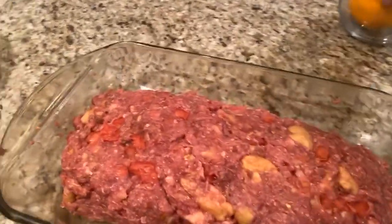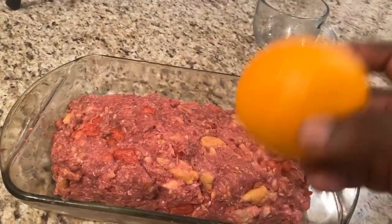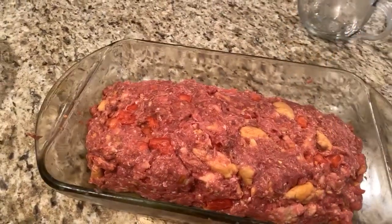And I use an orange. I use an orange in my meatloaf recipe. And if you want to know how this orange plays into the recipe, you've got to come back and watch the video. But this orange plays a part in my meatloaf recipe.